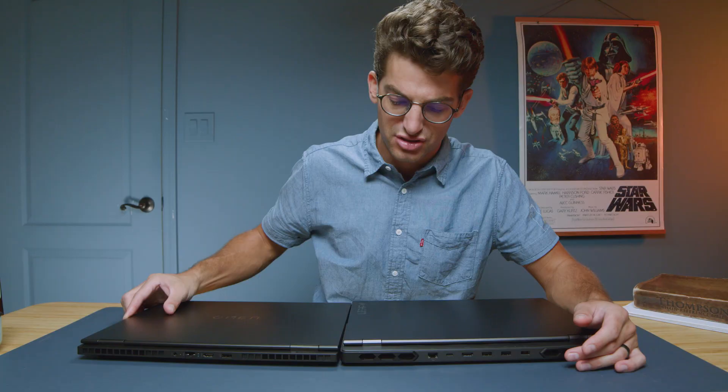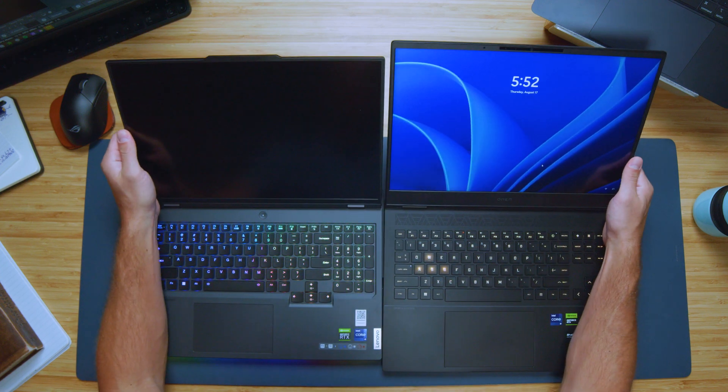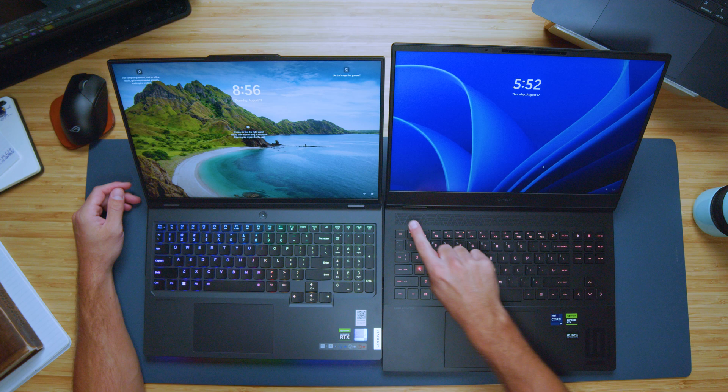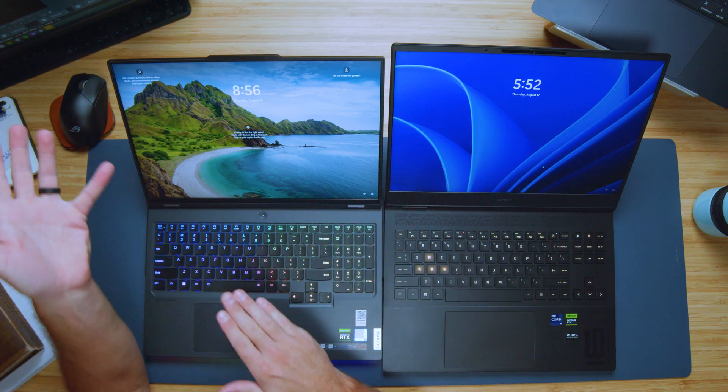They both have a ledge along the back, however the Legion's ledge is quite a bit thicker. The main reason for that is the Legion screen has a smaller bezel along the bottom — the screen looks taller on the Omen but that's because of a huge chunky bezel along the bottom, which I'm not a fan of. The Omen did change a lot of the exterior but the interior looks very similar to the 2022 and 2021 models, so great exterior improvements but they stuck with the same interior design.